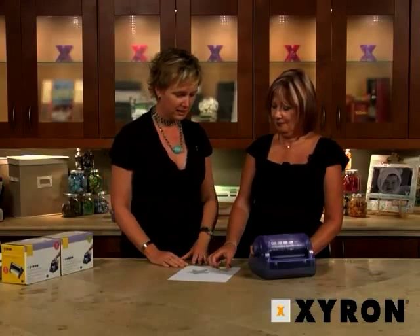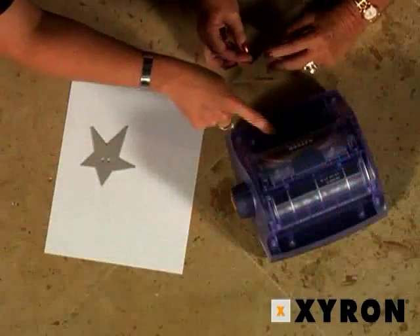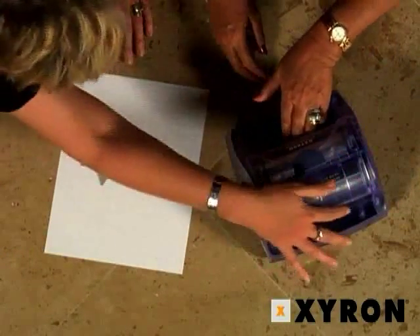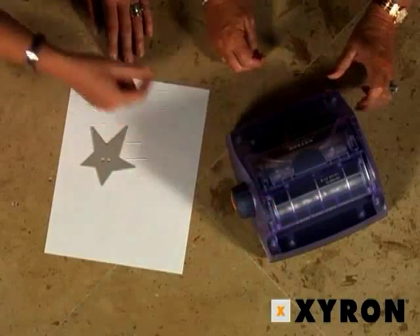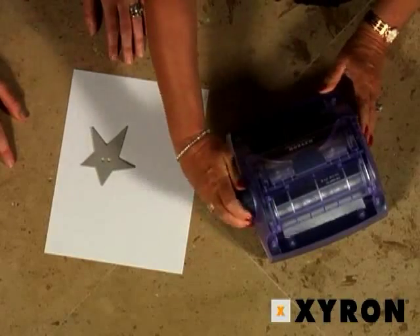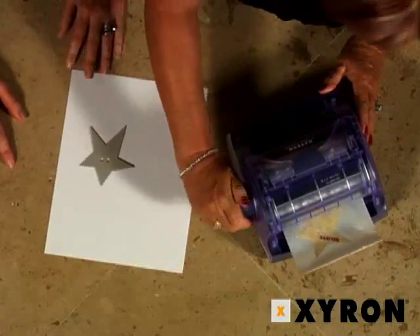This is very similar to some of the other machines — we're going to crank the handle and it's really easy to use. What I also like about it is there are graphics and text on the machine, so in case you forget how to use it temporarily, there are images that show you which side of the paper you want facing up. Roll the handle away from you and the patterned paper is going to be facing up.